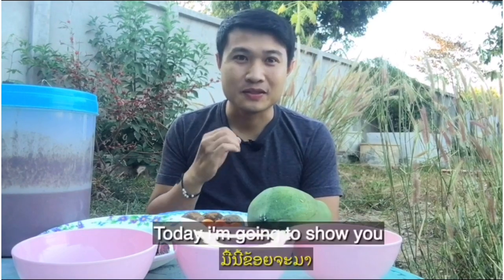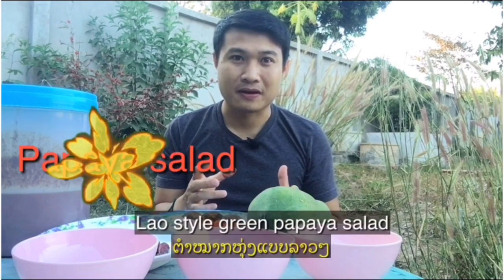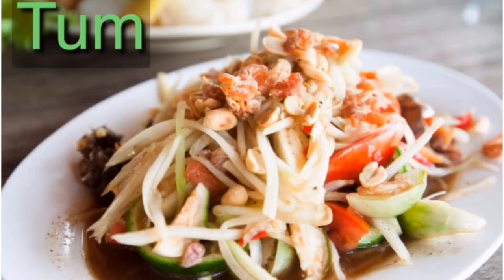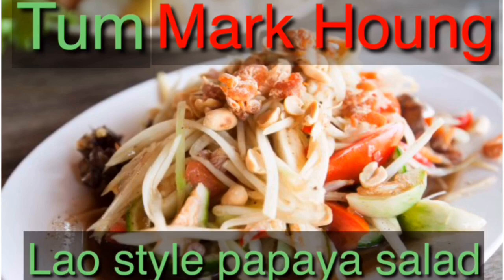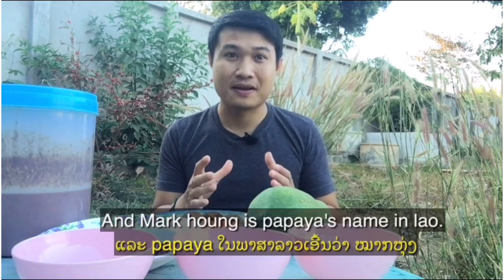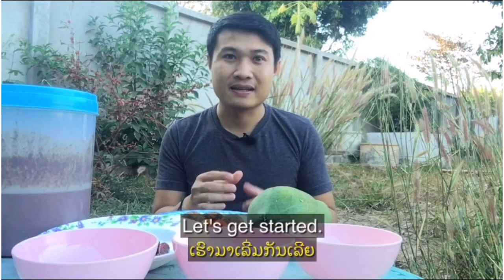Hey, what's up guys! Today I'm gonna show you how to make Lao style green papaya salad. In Lao we call it tam makhung. Tam means pound in the mortar and pestle tool, and makhung is papaya's name in Lao. That's what we're gonna do today. Let's get started.